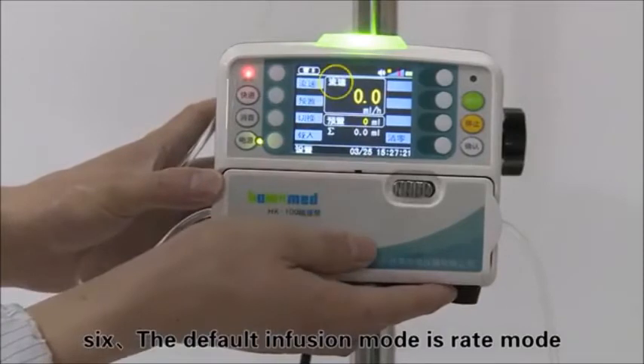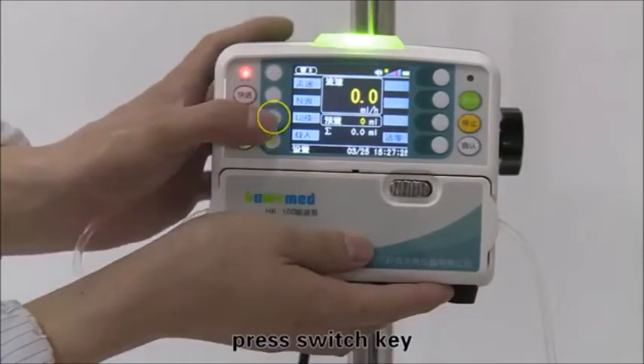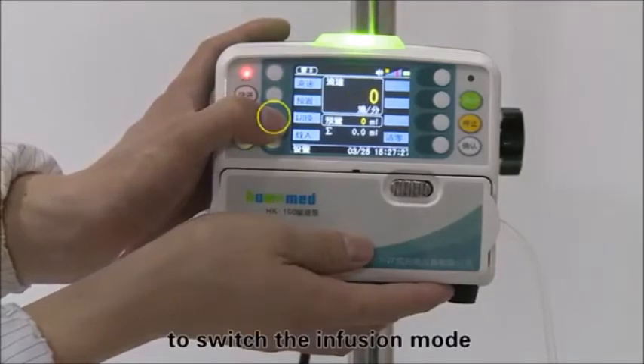The default infusion mode is rate mode. If drip mode is needed, press the switch key to change the infusion mode.